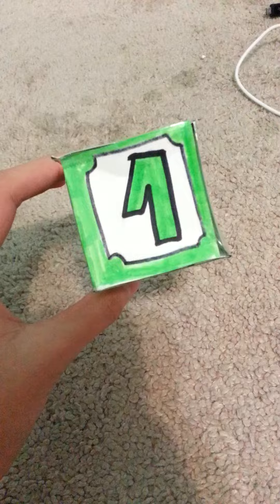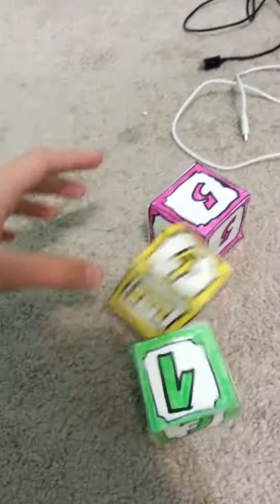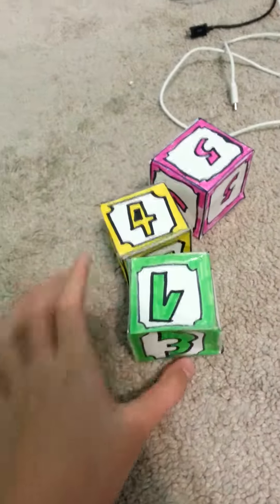Yellow, green, and pink. Ta-da! So that's all the time I have for today. Bye!